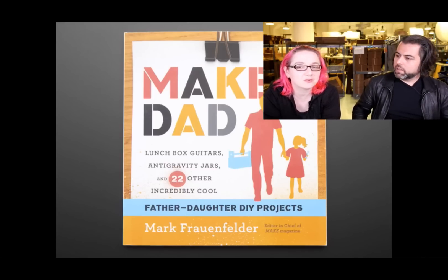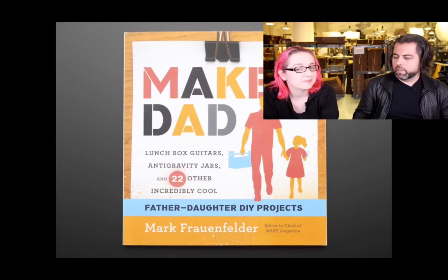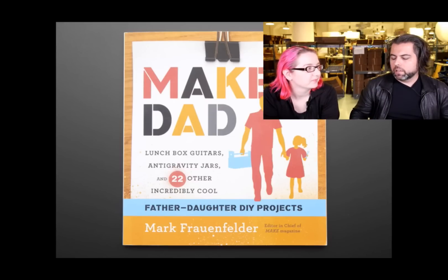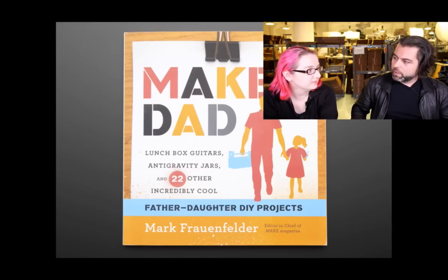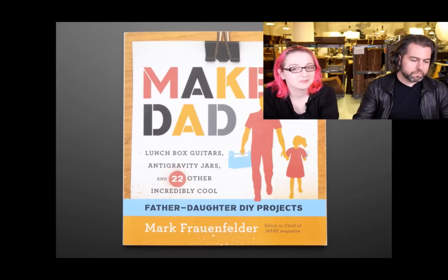There are so many father-and-son books — this is father and daughter. We had people request this book, so we stocked it. My father and I did projects together all the time. That's probably why you're the engineer you are. Check it out.